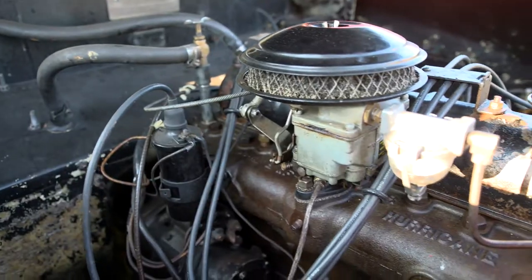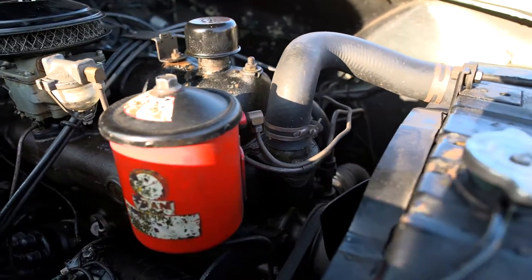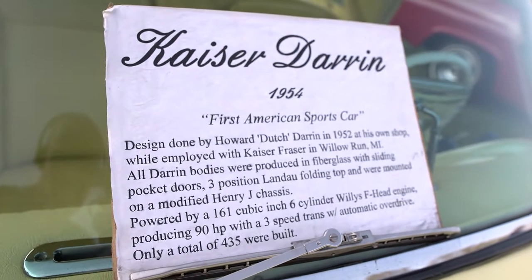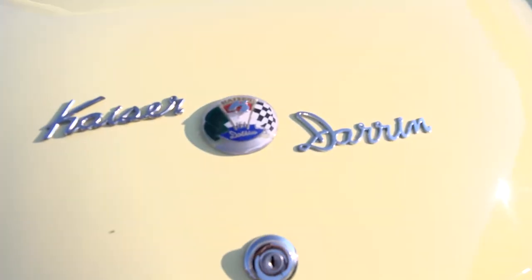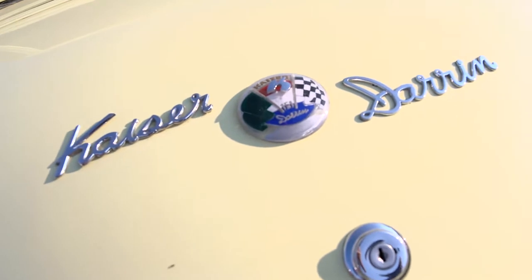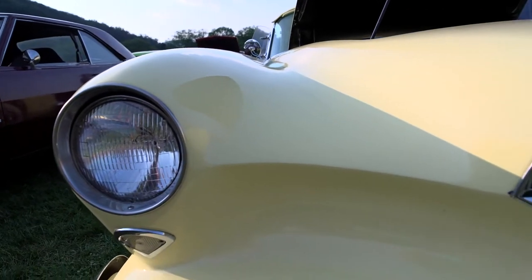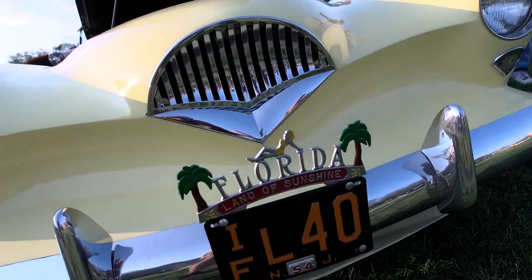It has a six-cylinder Willys F-head engine, 90 horsepower. The car is all fiberglass. There were 435 of them built. Known to exist, depending on who you're talking to, probably around 400. It had a pretty good survival rate. This is number 101 of the 435 that were built.